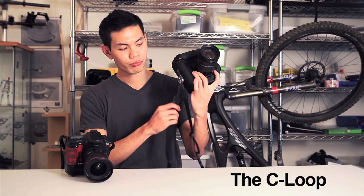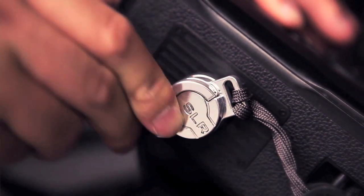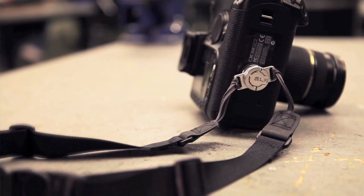So, with the help of my brother and a friend, both of whom are photographers, we came up with a solution. The C-Loop, a swiveling device that allows you to attach the strap to the bottom of your camera. By mounting the strap to the bottom of the camera, we discovered many benefits.